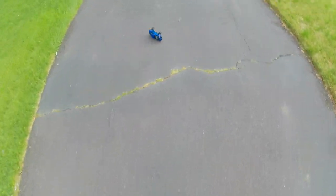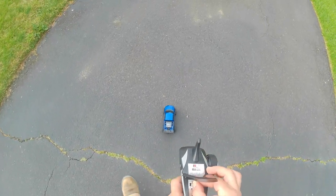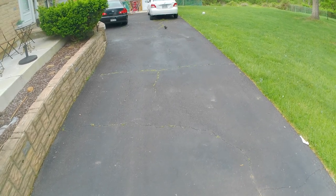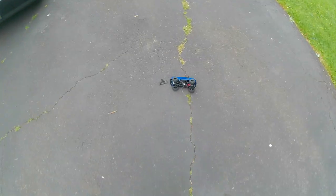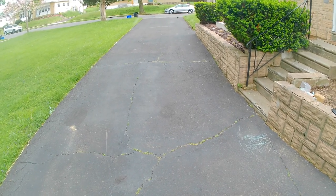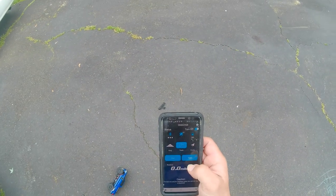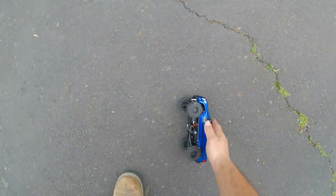All right, so this thing is not stable at all. Let's try this again. There goes the wing — wing came off. Let's try this again. Stop read: 13 miles an hour guys. It's just way too bouncy.